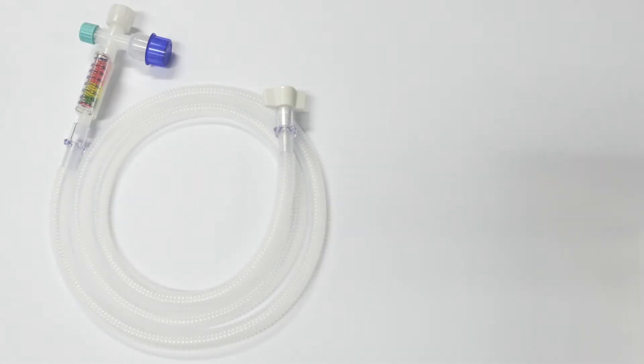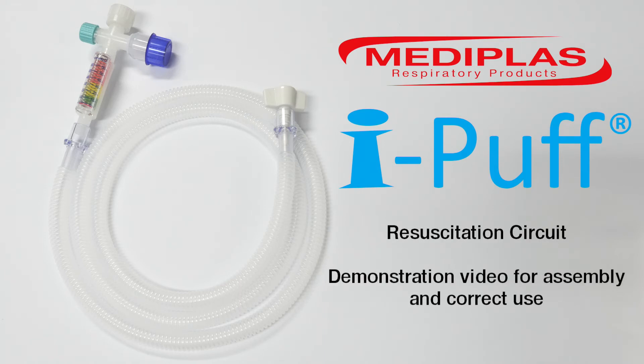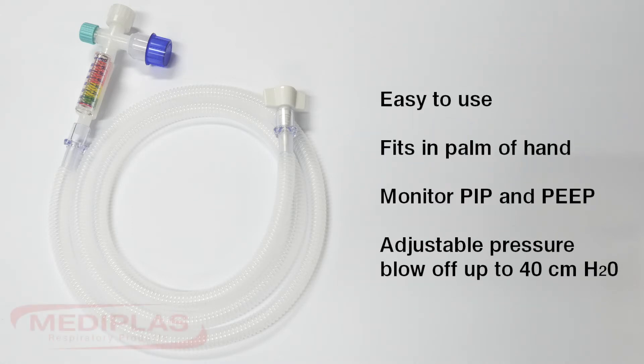Hello and welcome. This demonstration video has been designed to assist you in assembling and correctly using the eye puff resuscitation circuit. The eye puff is an all-in-one resuscitation device that lets you see your peak inspiratory pressure and the positive end expiratory pressure in the palm of your hand.